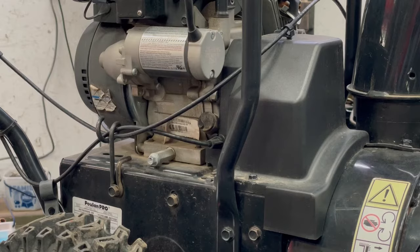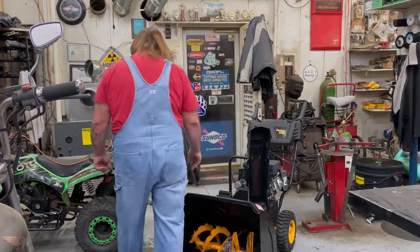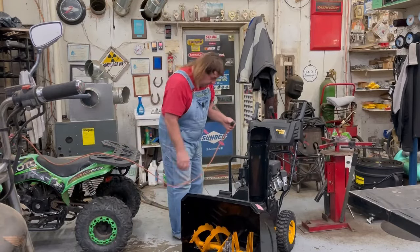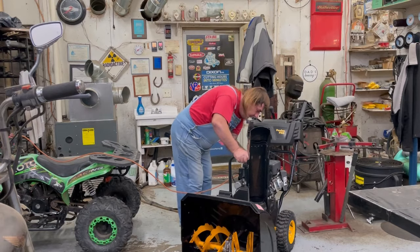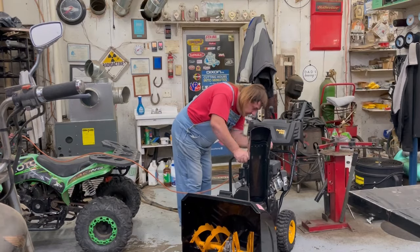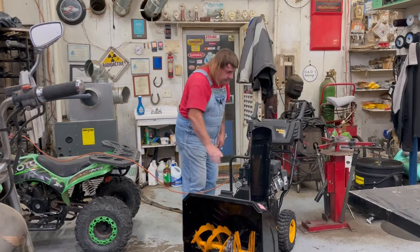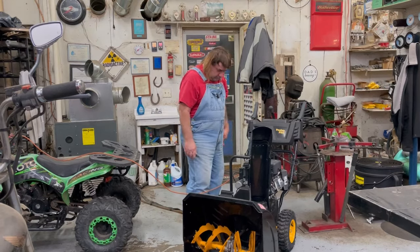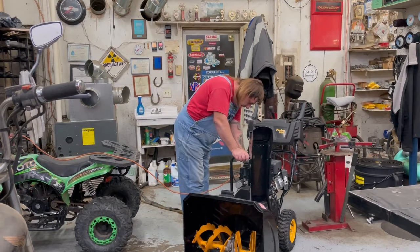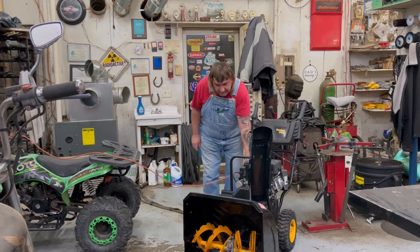Our next step is to put some fuel in it and see if we can get it started. We got some nice premium fuel in there. Got our cord for the electric start — put it on. Hit the primer. Make sure the key's in all the way. Fuel's on. And there you go — runs like new again.